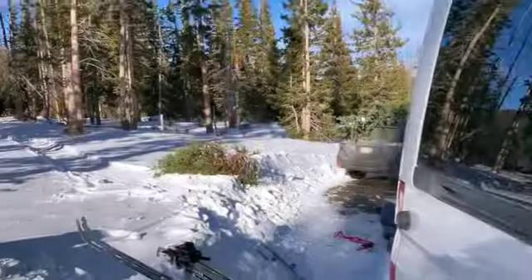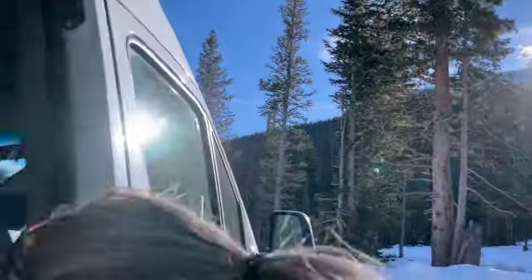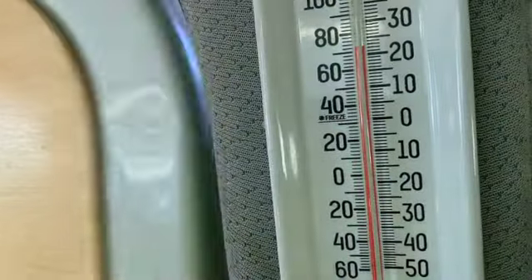And we are back at the van. We had our ski, we had our tree, and we're ready to check out how warm and toasty it is inside. I can hear that it's on. Sun's getting low — we've been gone almost three hours. Nice — 72 degrees! I guess that's what we had it set to. Well done. I think we can be spending some quality winter time in this van now.